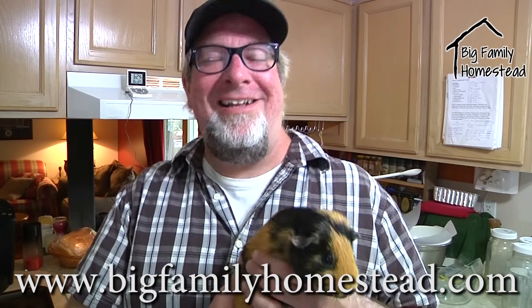Anyway, hope you like the video and the animals. I'm Brad with Big Family Homestead — please pass the video around. Yes, we're silly, it's just silly here. Have an amazing day!